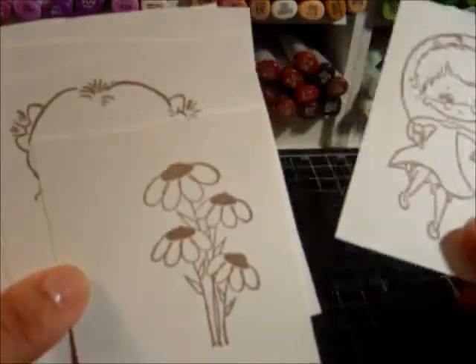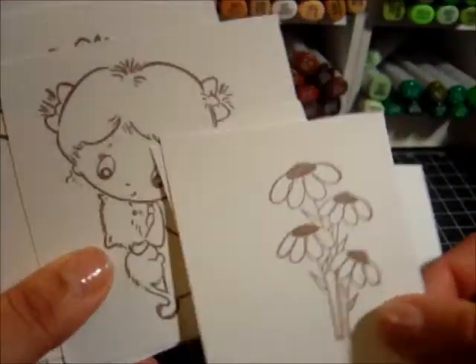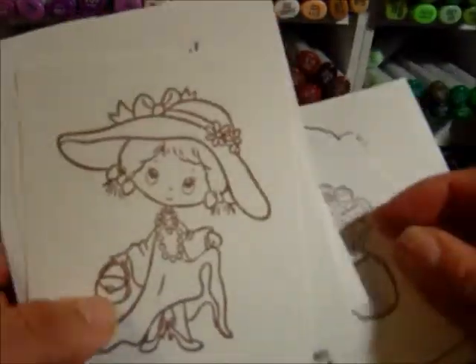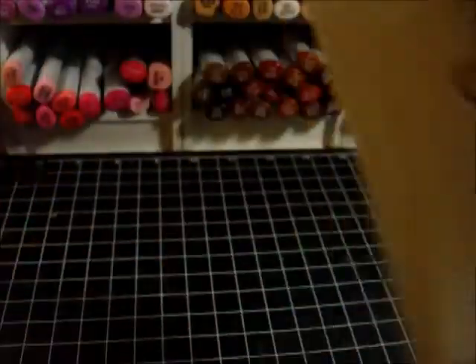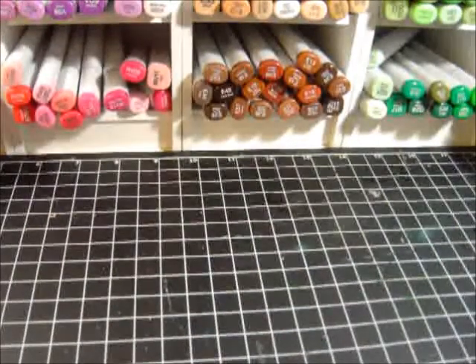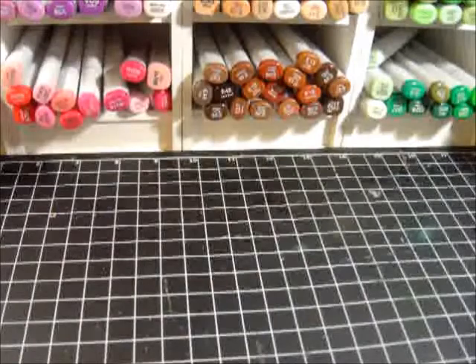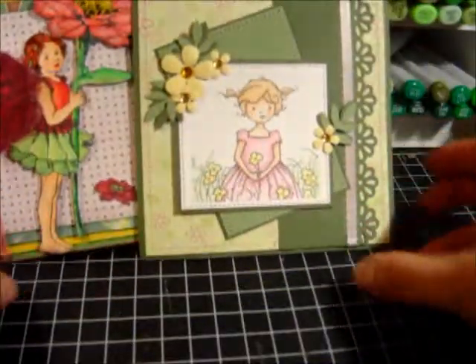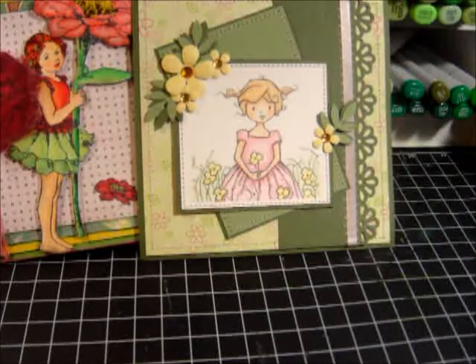It was also an image swap, and here are some of the beautiful images that were sent in — isn't that gorgeous? Anyway, thank you so much for stopping by. If you haven't taken a look over at Your Paper Pantry, please do so.